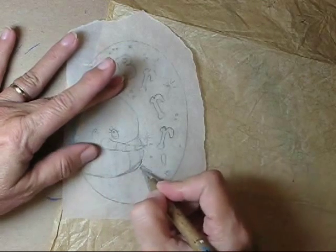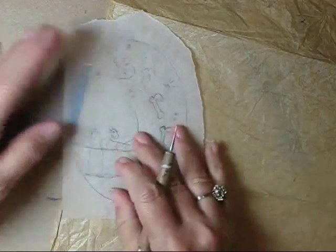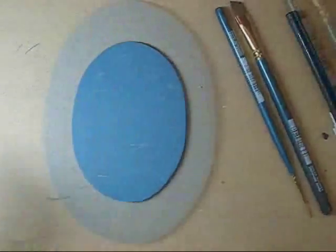Go ahead and transfer the scarf, but not the line work on the scarf, and then transfer the body line. Then peek underneath — if it looks good, go ahead and remove the paper.